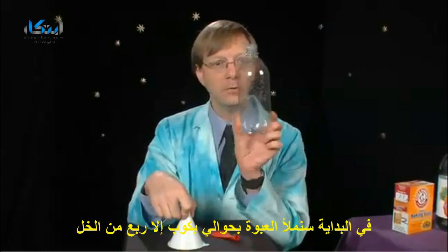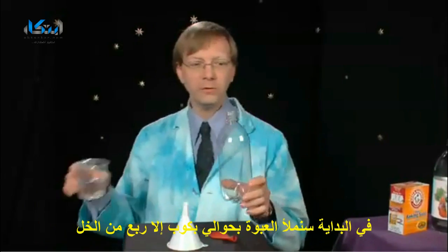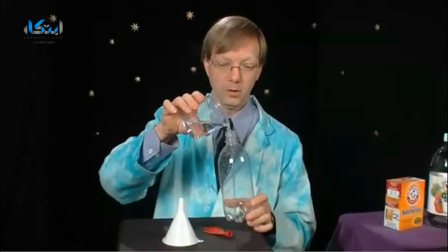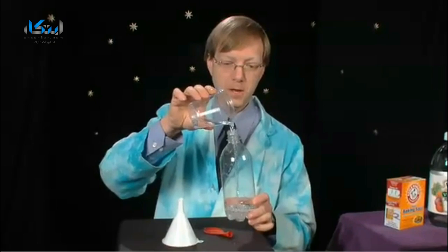The first thing you want to do is fill up the bottle with about three quarters of a cup of vinegar. Oh yeah, that's vinegar. All right, there we go. Beautiful.